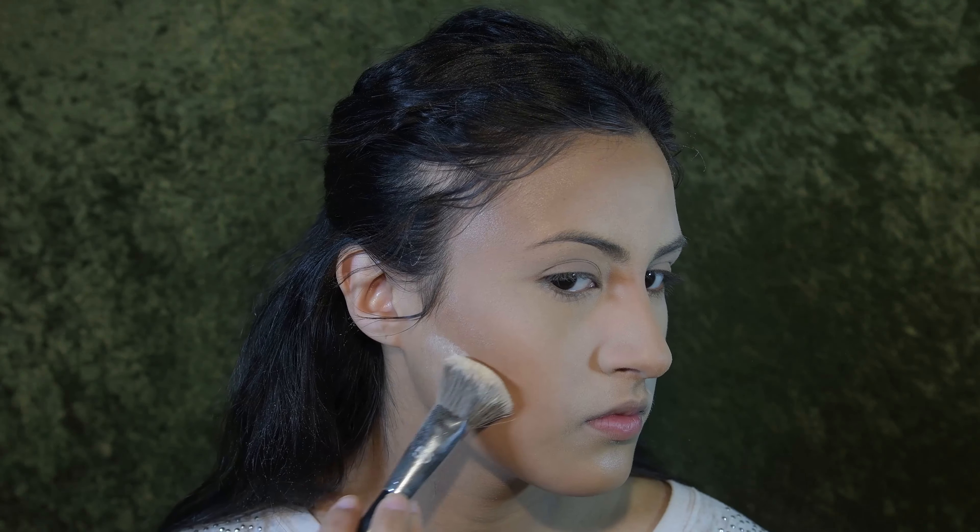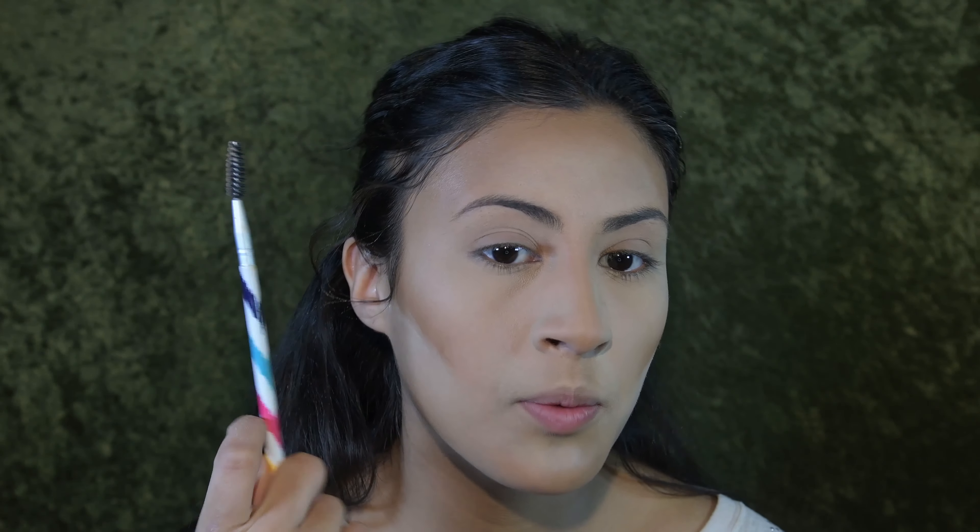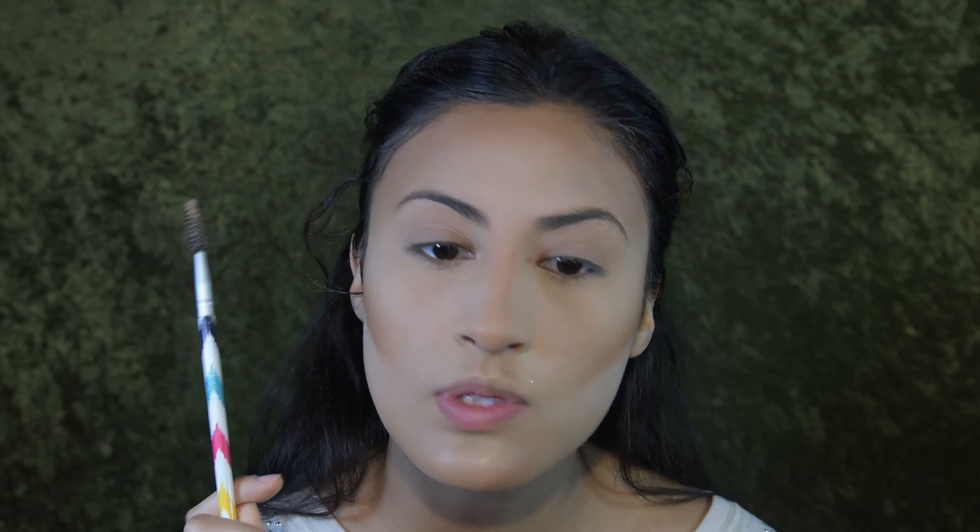For concealer I'm going to be using the Maybelline Age Rewind, and I'm going to be putting this under my eyes, on my forehead, down my chin, and down the bridge of my nose.